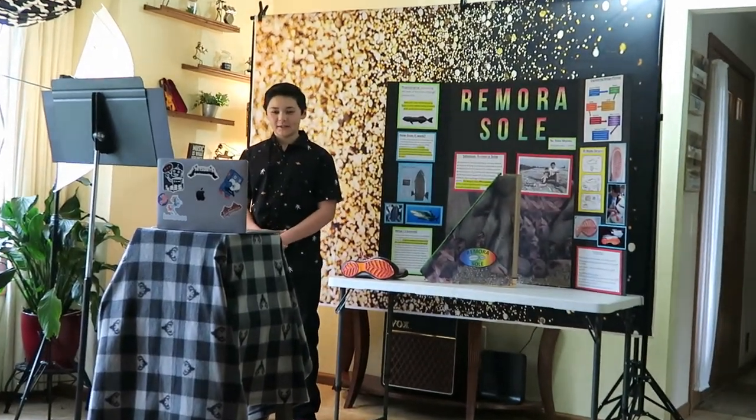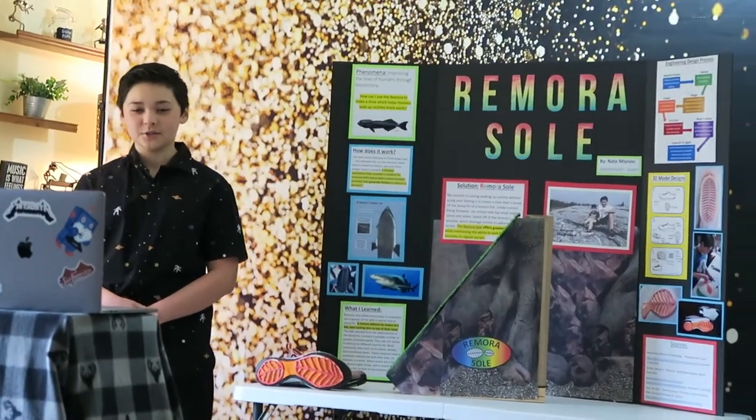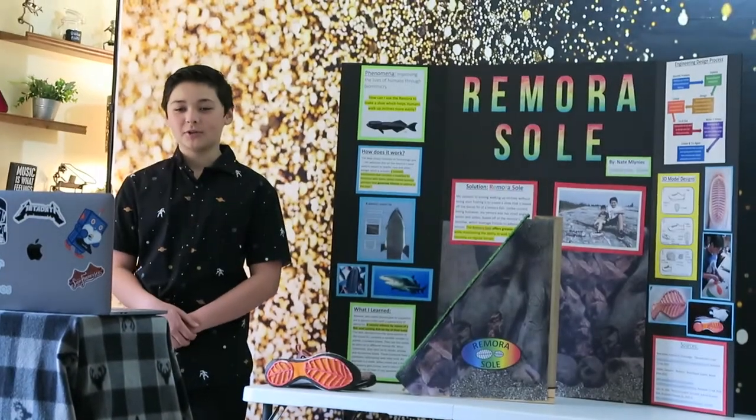Hi, my name is Nate Menlich. I'm 12 years old in 7th grade at Grease Olympia in Rochester, New York. My project entry is a biomimicry invention.